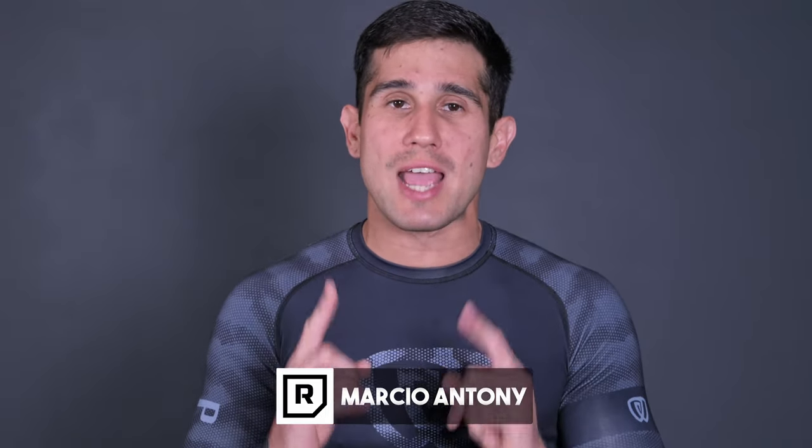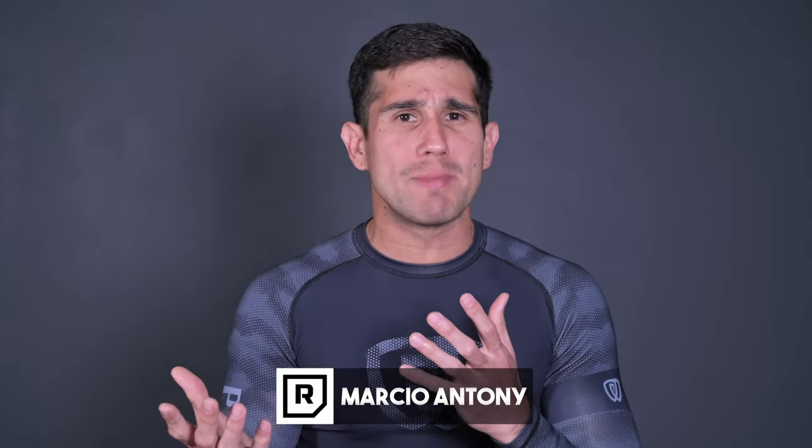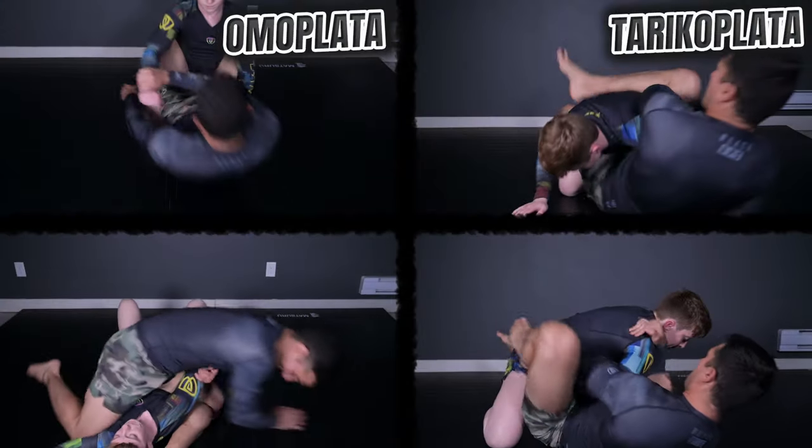Hello everyone! Welcome to Resenha BJJ! In today's video, let's explain some different shoulder locks. Probably you know them, but because the names are so similar you don't know what you're talking about. Let's break it down: Omoplata, Taricoplata, Monoplata, and Baracoplata. Let's cover everything so you never forget anymore.